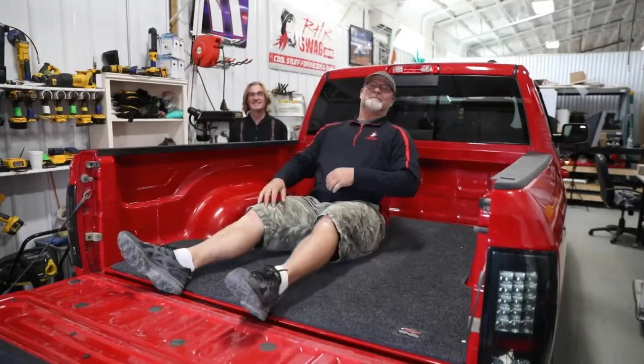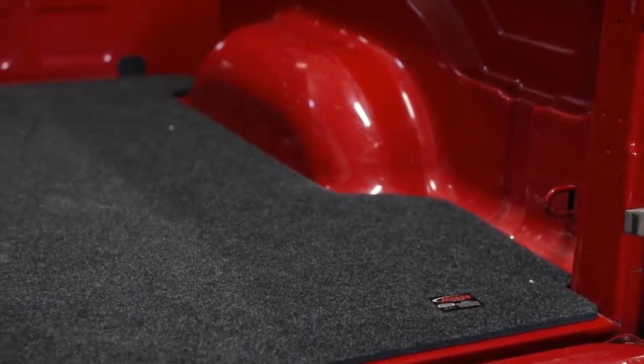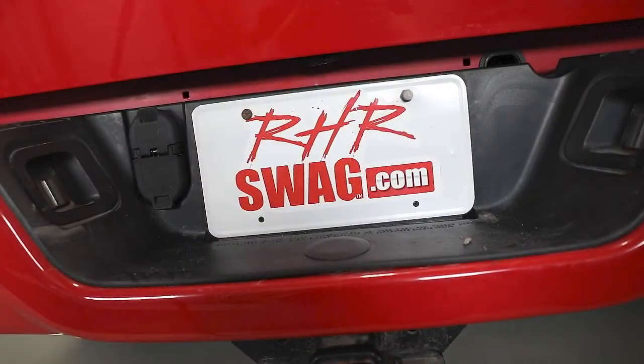And folks, a word of advice: if you're going to take a nap on this thing, make sure to mind your head on the short beds. Absolutely phenomenal product — one of our favorites, the Access Bed Mat. Join us at RHRSwag.com.